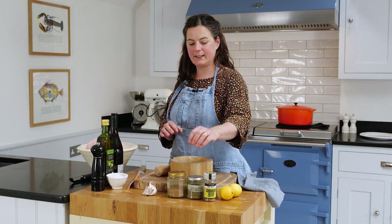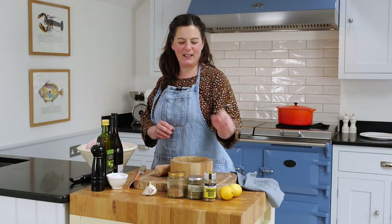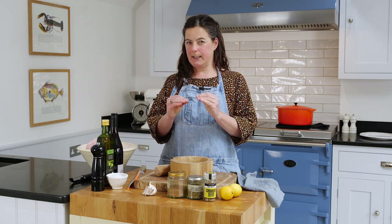Slow cooked lamb with garlic, coriander seeds, oregano, cinnamon, lemon, a bit of red wine, and olive oil. I'm going to cook it hard for about 20 minutes at 220, then pop it in the slow oven at about 150 for 3 to 4 hours until soft and melting tender.